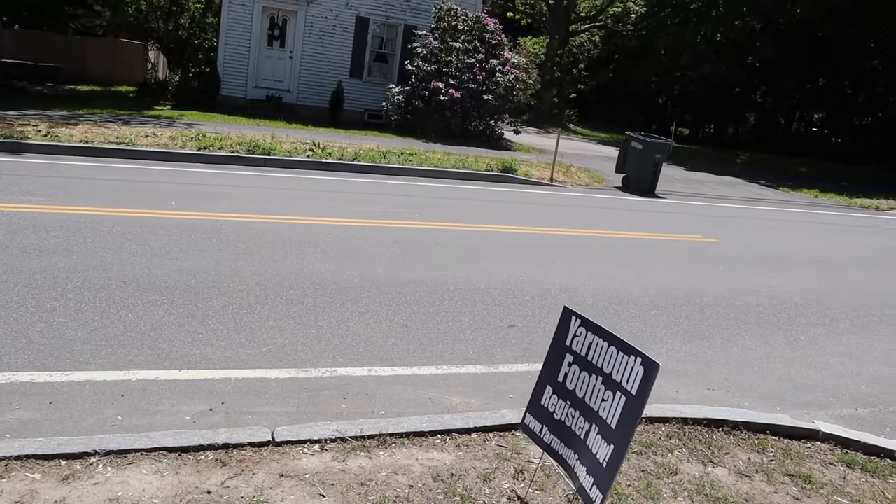Who knows, maybe parents will see it and be like, hey, my kid plays football, I should get them prepared for football. So we shall see.